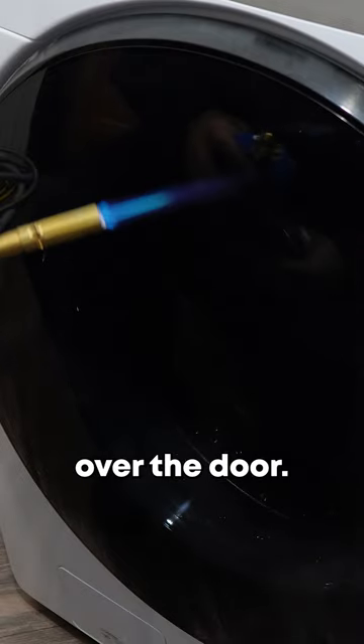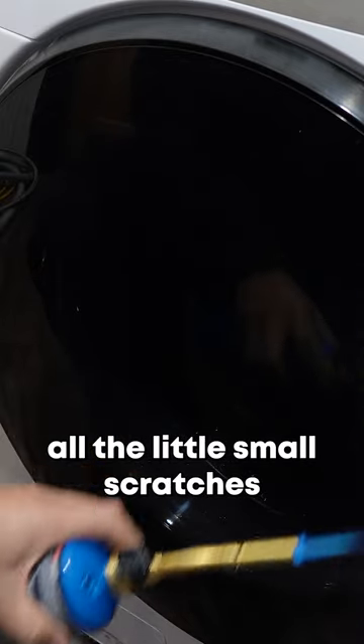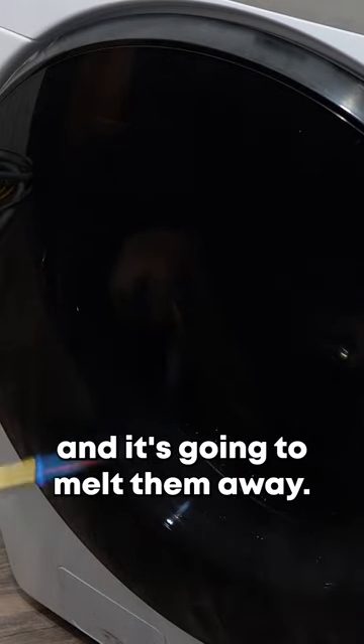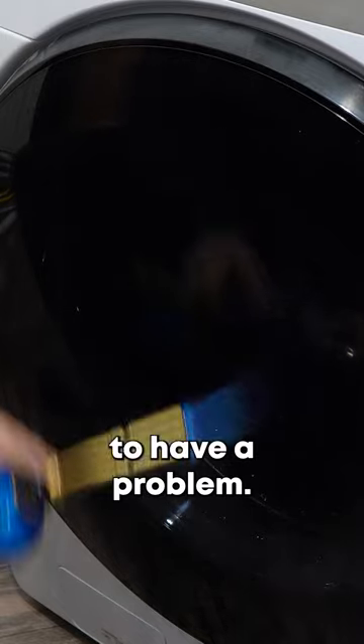you're slowly going to move the flame over the door. It's heating up all the little small scratches and it's going to melt them away. Make sure to keep moving the flame forward and backward or else you're going to have a problem. After doing this for about 30 to 45 seconds, you're going to have a door that looks almost new. Just make sure you are very careful when you do this.